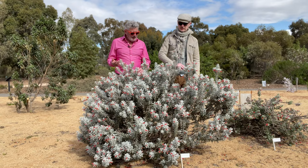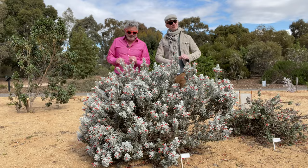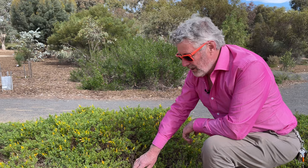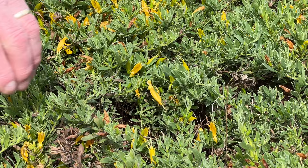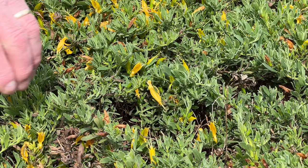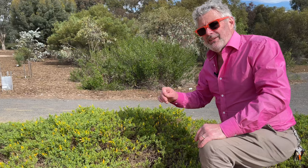It likes those conditions — sharp drainage, not too cold, plenty of heat — and then it just performs. Should we go and look at some of its cousins? For contrast, this is also supposedly a form of Eremophila glabra. 'Belala Gold' is the cultivar name, and when you compare it to the silver-leaf red-flowered one we just looked at, they're chalk and cheese. You've got amazing yellowy-green flowers, dark green foliage, and a really low mounding, matting form — a very good ground cover in a garden.